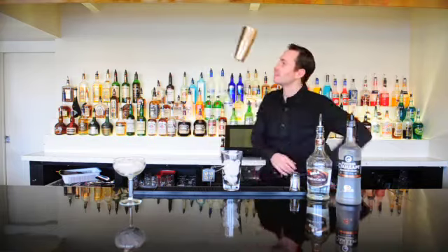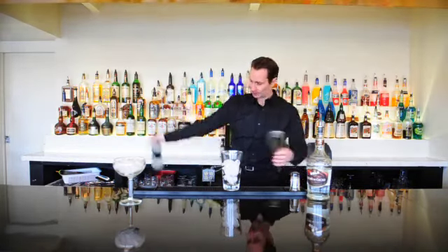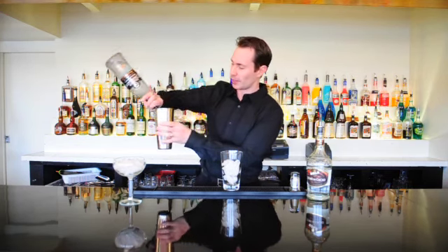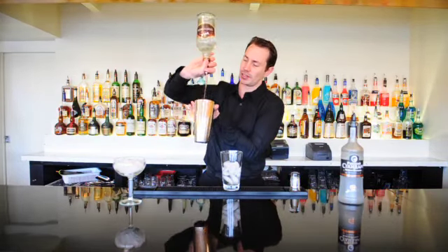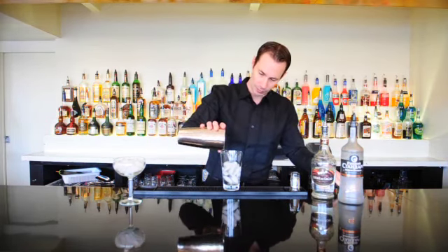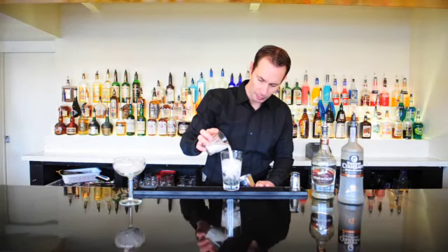We'll start off with one ounce of our Russian Standard. You can actually put two ounces as well if you'd like it a little bit stronger. Then we'll add one ounce of our creme de cacao, and then we'll also add in just a splash of milk, approximately one ounce as well.